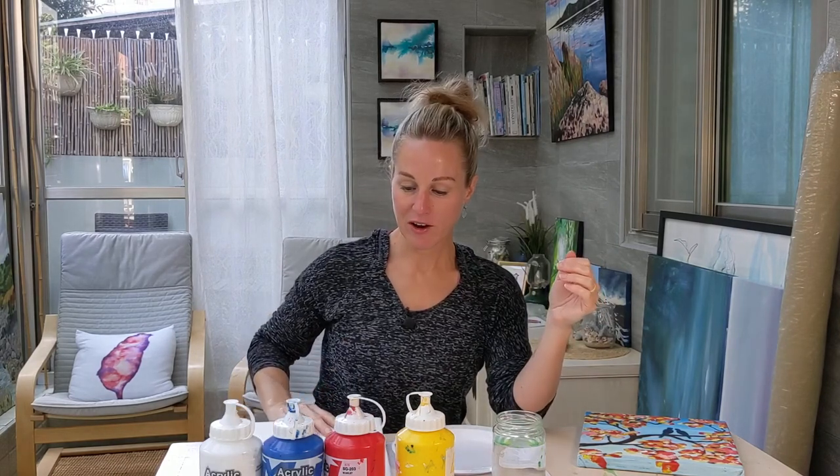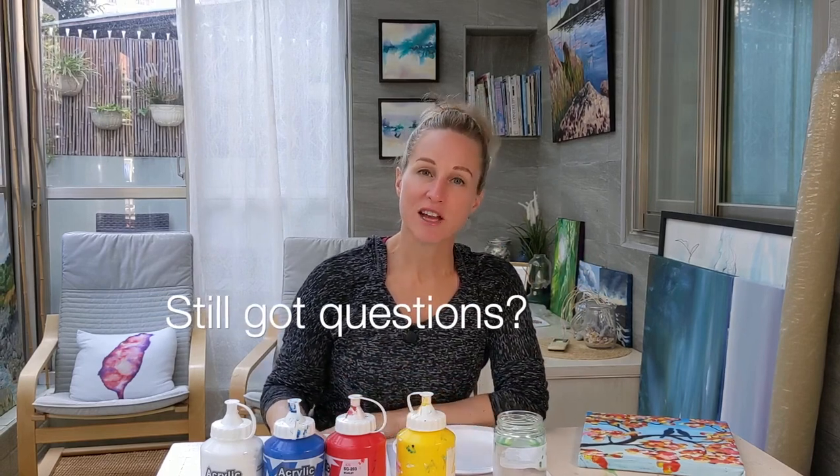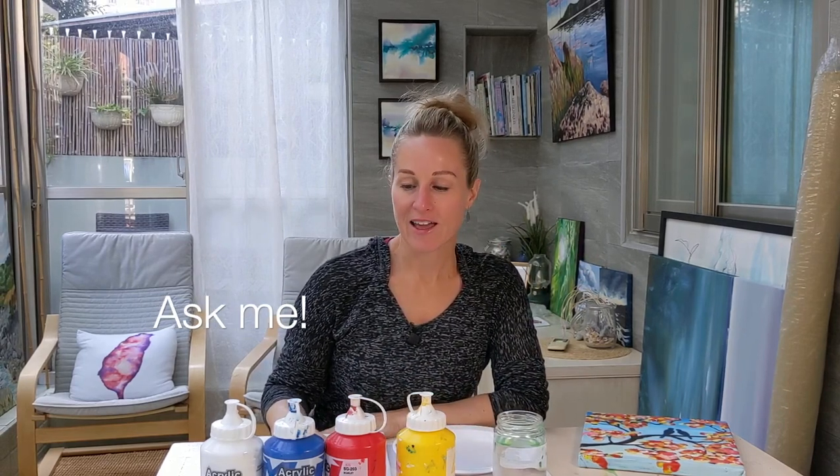All these supplies are pretty inexpensive, but I suggest that you go to an art supply store. Just ask somebody for help. Tell them you're a student or a beginner and they should help you find all the supplies that you need.